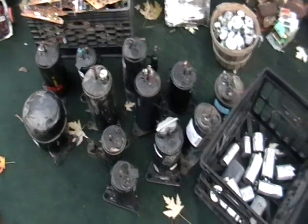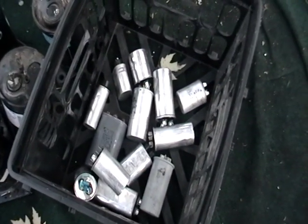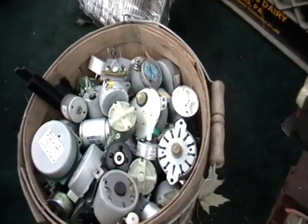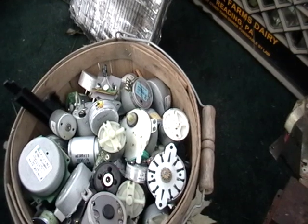These are sealed units. These units here also, you can find them like in a microwave or in an air conditioner. They're all recyclable. These are those little motors I told you guys about that you can get from a VCR or your DVD player or anything like that.